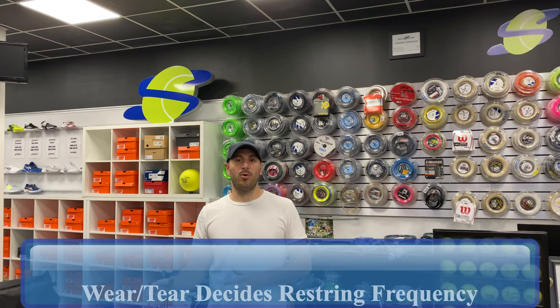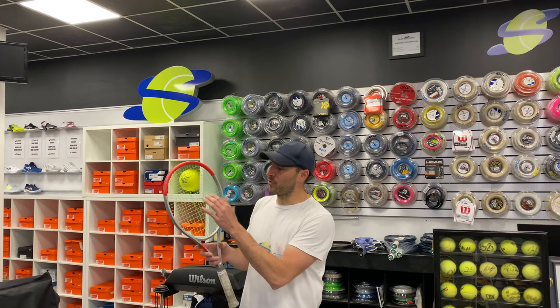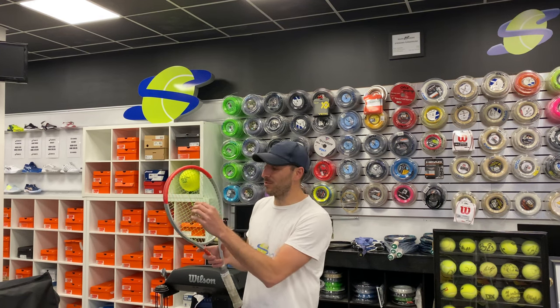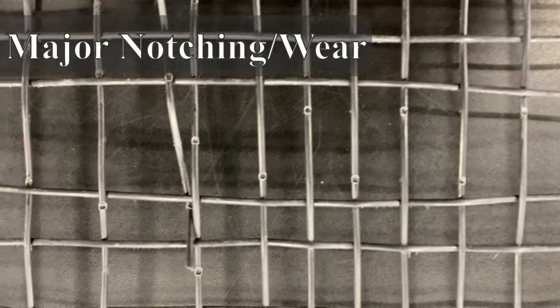Now that we understand the downfalls of not restringing frequently, we have to determine as a player where our equipment fits on that scale of how much wear and tear it's experienced. The most obvious answer is when the string is broken — we know we've taken it to the limit and it needs to be restrung. But if it hasn't popped yet, what you can do is take the racket, move across the string, and look at the wear and tear in the middle of the racket.